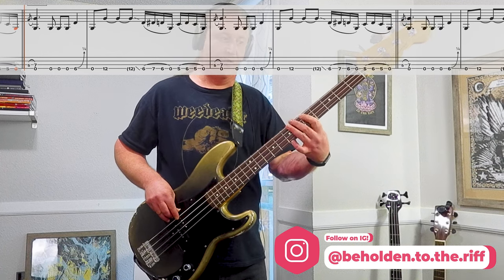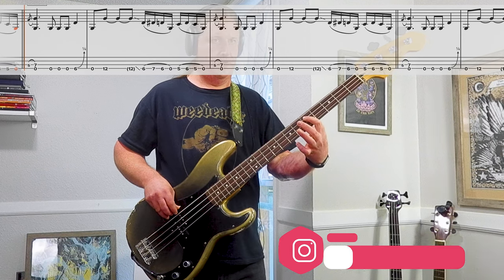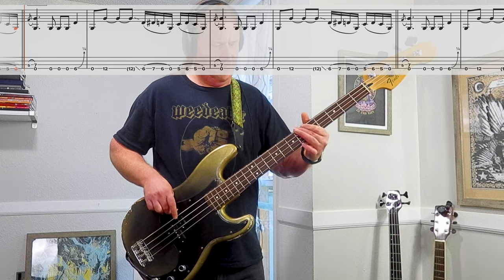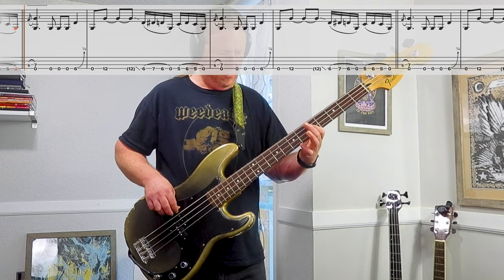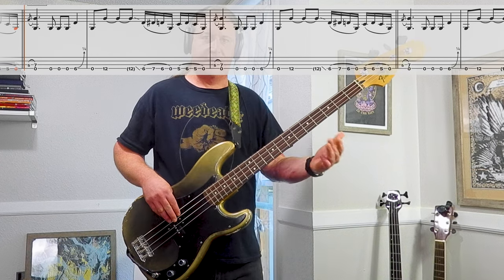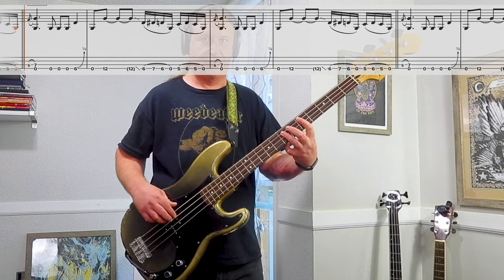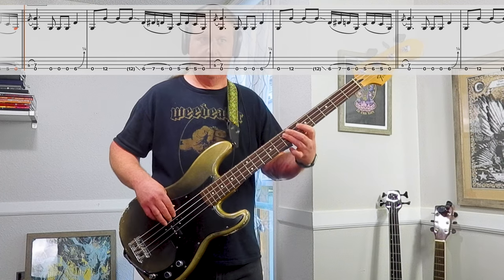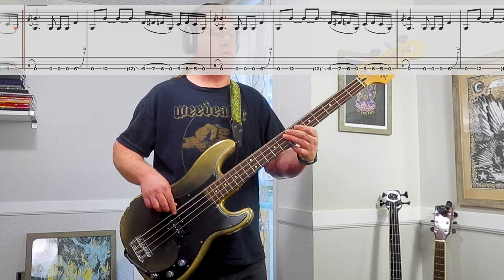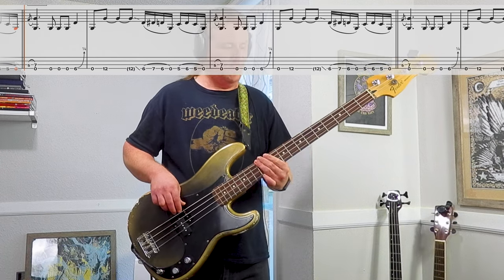Then the same thing: 5, 6, 5, open. So, together. Here's the whole riff. And it sounds like once in a while you'll throw in this kind of grace note hammer-on from 5 up to 7 on the third string, along with the open low string — like at the start of the riff. So cool.